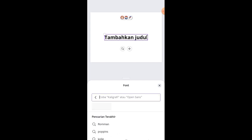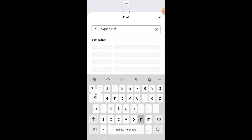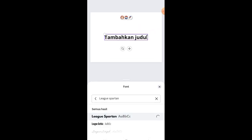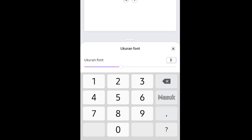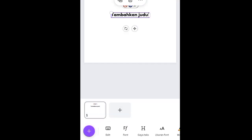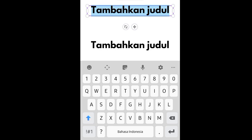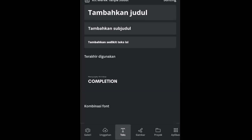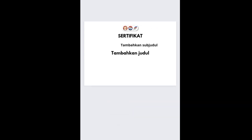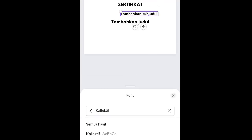Selanjutnya ke fitur teks, tambahkan judul. Untuk fontnya diganti — di kolom pencarian tulis 'Lego Spartan'. Ukurannya diganti jadi 38. Lalu teks ini diduplikat dan ditaruh di bawah. Untuk yang paling pertama, tulis judulnya dengan caps lock semua: 'SERTIFIKAT'.